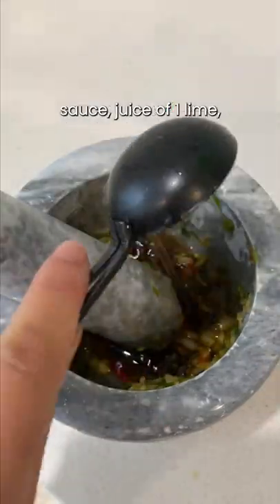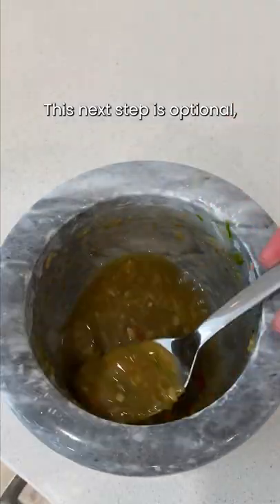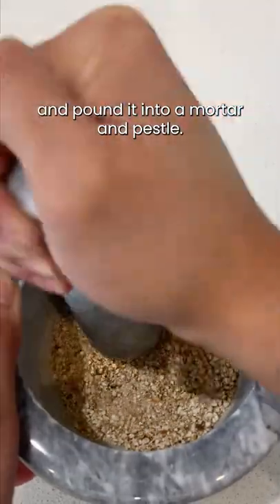Then add two tablespoons of fish sauce, juice of one lime, and one sachet of Splenda. This next step is optional, but we're going to toast some rice in a pan and pound it in a mortar and pestle.